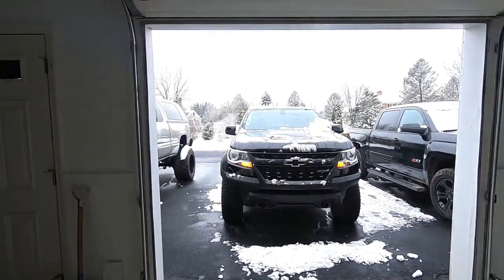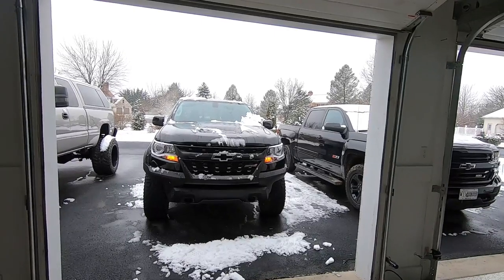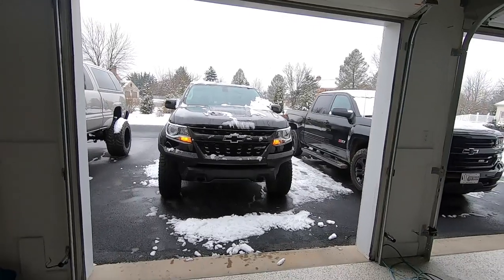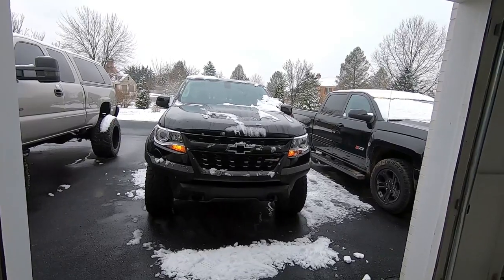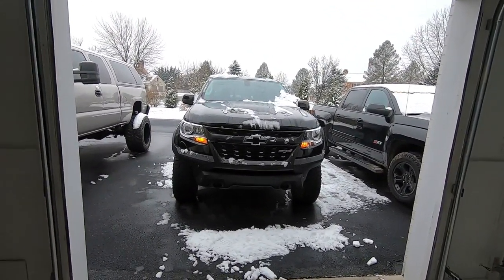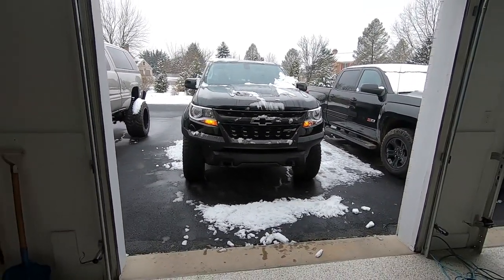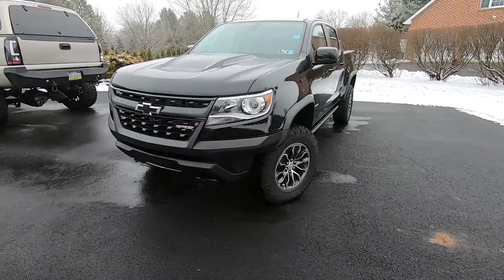Good morning guys and welcome to the channel. Today we're finally going to do a full comprehensive review on the ZR2. A lot of reviews online talk about the features and the price and how it drives on road, but rarely do you see them get tested off-road — and that's really what this vehicle is made for. We're going to do all that other stuff, but we're also going to test it off-road as well.